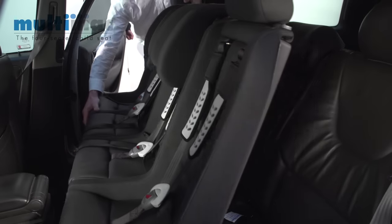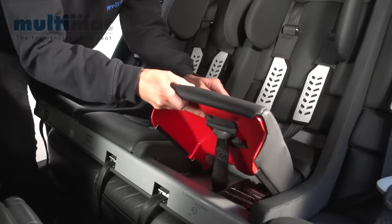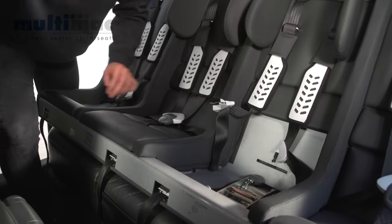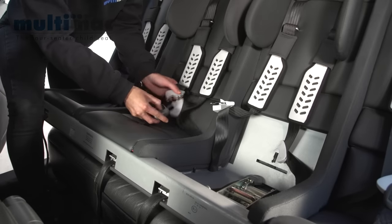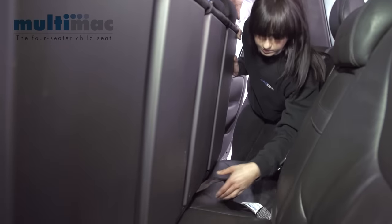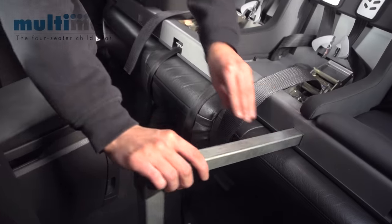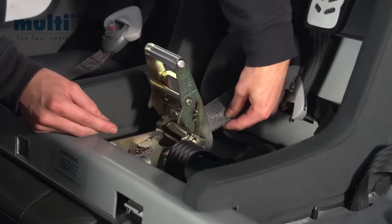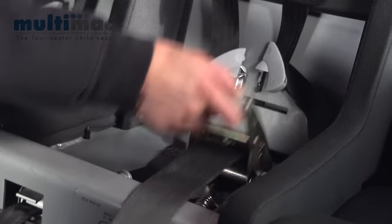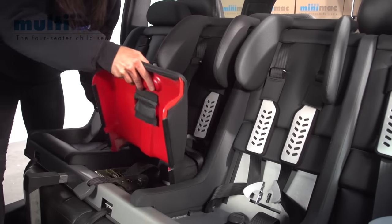Slide the Multimac into the car. Remove the middle seat cushions and then thread the tether straps through the slots in the back of the Multimac and into the ratchet adjusters. Make sure the Multimac is central to the back seat, put the legs in place and tighten the ratchet adjusters. Check the seat is secure, then pop the cushions back.